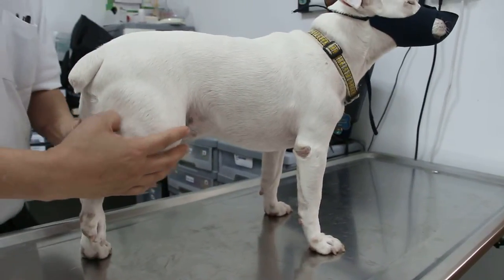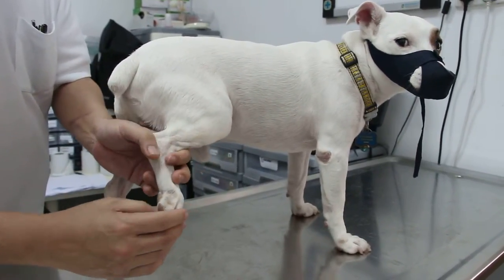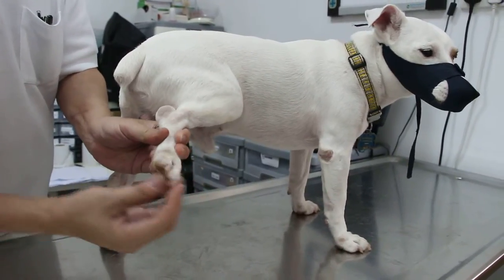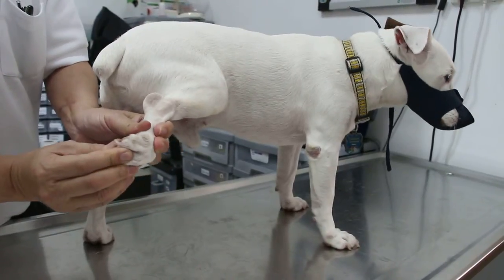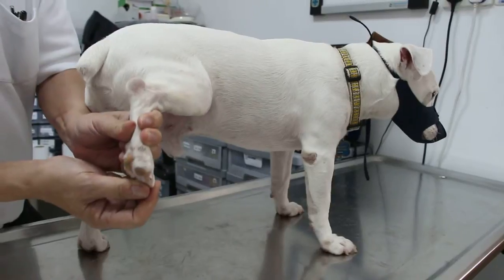This Jack Russell will be x-rayed later. What I do is I examine the source of the lameness, starting with the digit. Now the digit is okay — extension and flexion, abduction and adduction is okay.